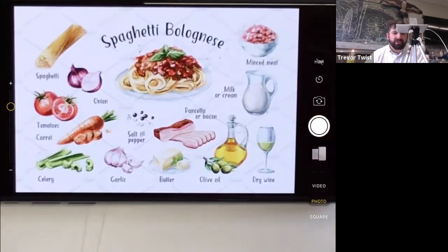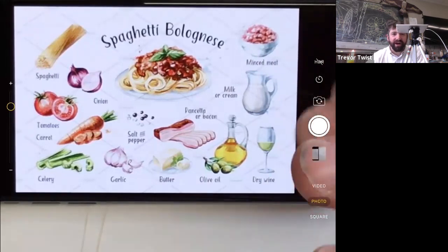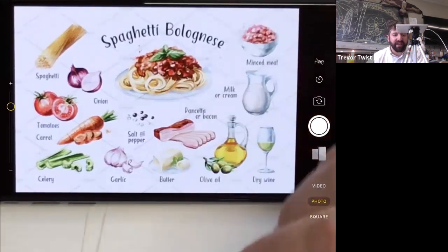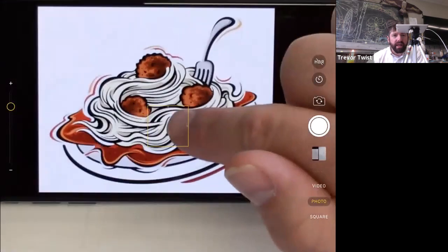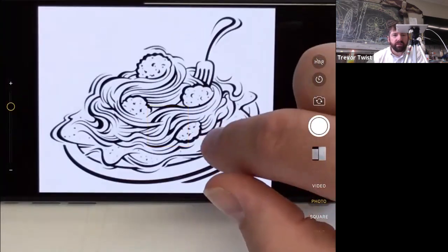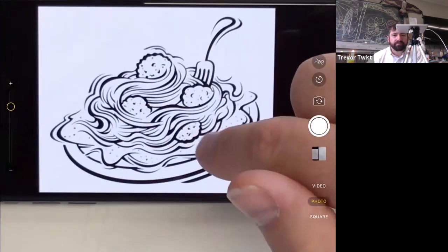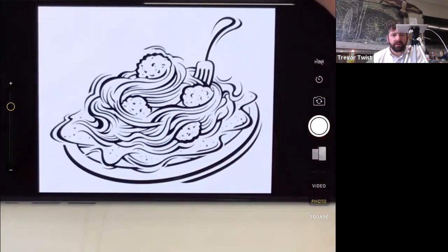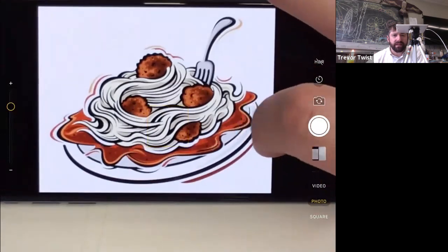The instructor has been studying Bolognese Renaissance artists and realized the city of Bologna is often overlooked compared to Florentine, Roman, and Venetian painters. While researching Bologna's artists, they stumbled across this traditional dish and found the poster image, leading to today's lesson — sketching pasta ingredients.